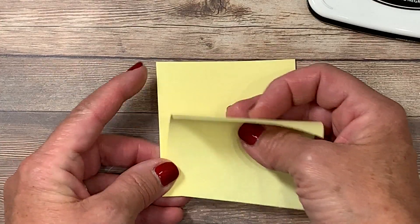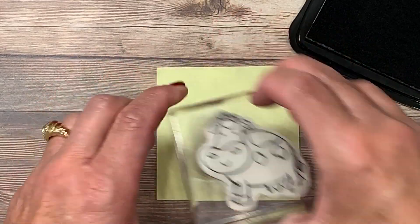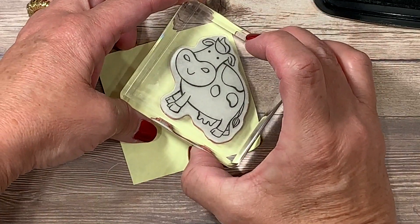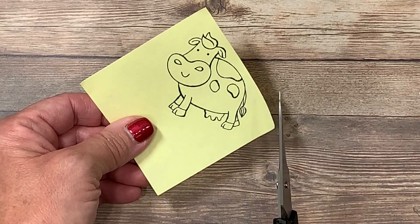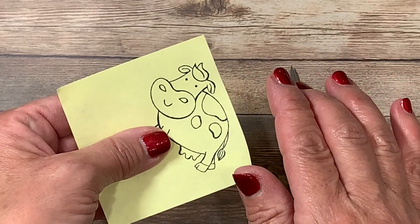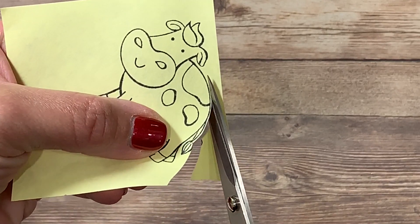The very first thing you need to do is grab a post-it note. My sticky edge is right near the top, and you want to make sure that when you stamp the image on it to create the mask, you include as much of the image along that sticky edge as possible — that's what helps hold it to your cardstock. I'm going to ink up the cow and stamp that image along the post-it note edge. You'll then want to cut right on the stamped outline, because this mask will be laid over the original stamped image and you don't want any separation between them. Cut as precisely as you can right on that stamped line.